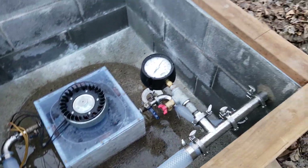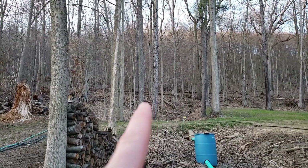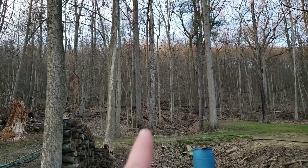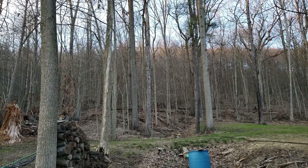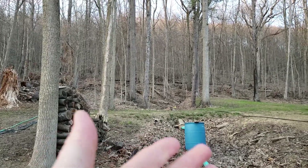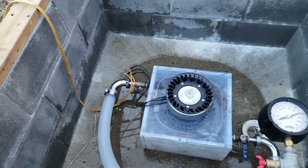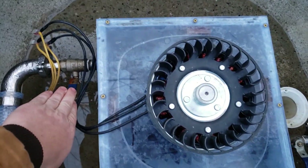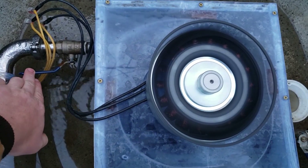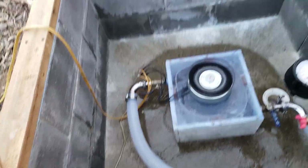I get a lot of comments asking where the water comes from. For my system, there's a spring up there 750 feet away, so that's 750 feet of pipe, and it's around 275 feet above where I'm standing — that creates the pressure. The flow is up to 30 gallons per minute by design, but for most of the winter it runs comfortably around 13 to 15 gallons per minute.